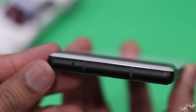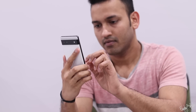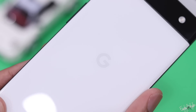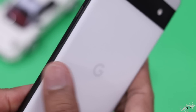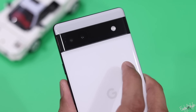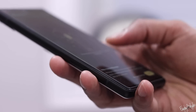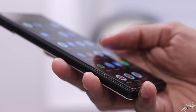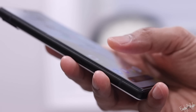The plastic back has a glass-like finish. The plastic version is prone to scratches. It uses Gorilla Glass 3 on the screen. The phone does not come with a screen protector, but it does have tempered glass.